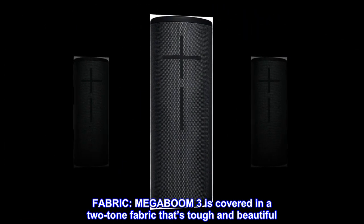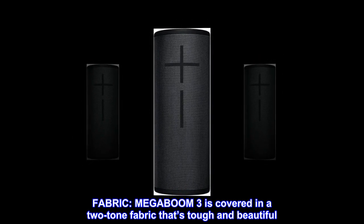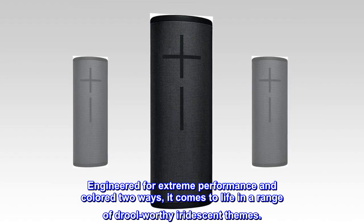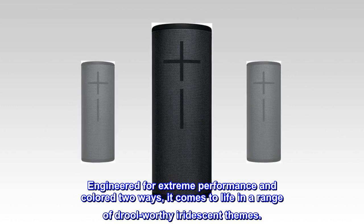Fabric. MEGA BOOM 3 is covered in a two-tone fabric that's tough and beautiful. Engineered for extreme performance and colored two ways, it comes to life in a range of drool-worthy iridescent themes.